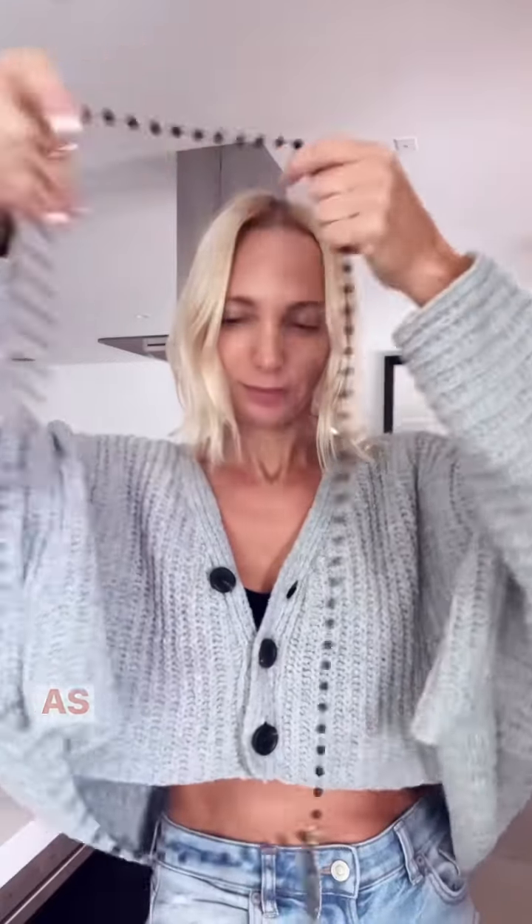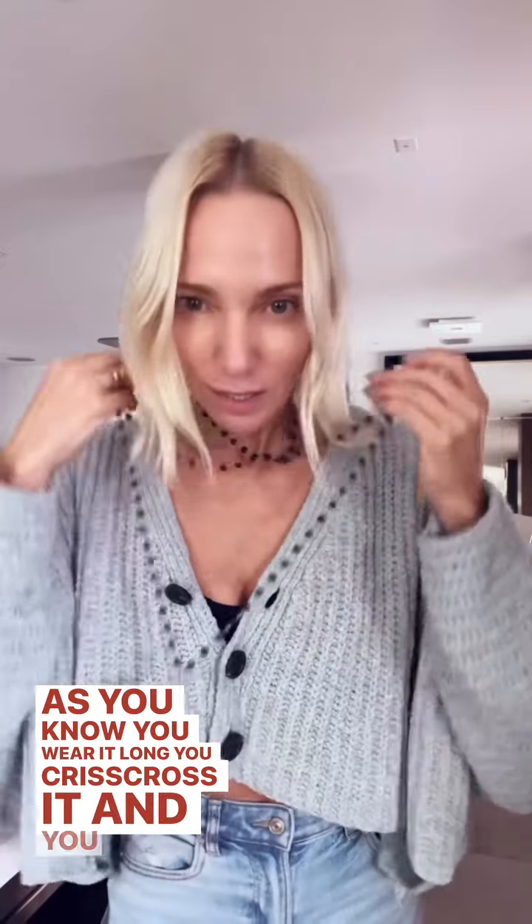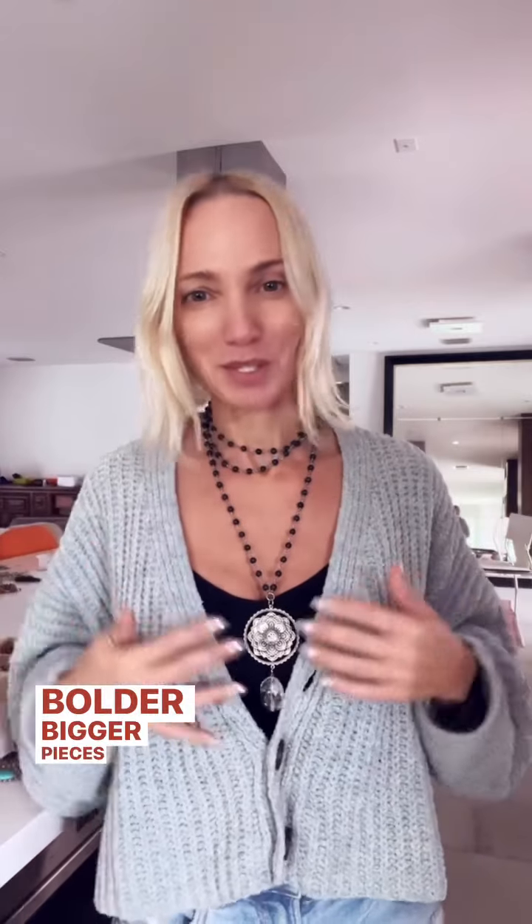Now let's try the black one — we are going to triple this baby, so let's do this. As you know, you wear it long, you crisscross it, and you clasp it in the back. Look at this — holy moly! I mean, how beautiful is this? Obviously this is for people that like bolder, bigger pieces.